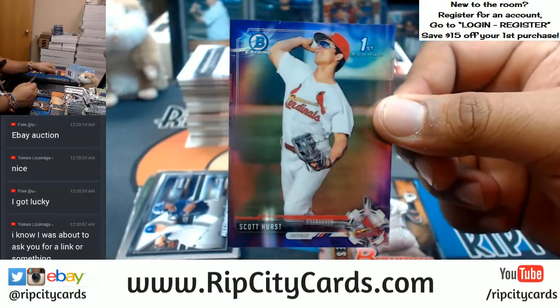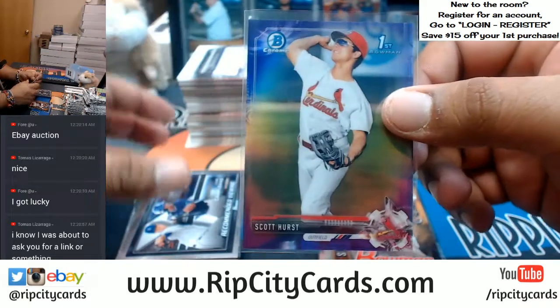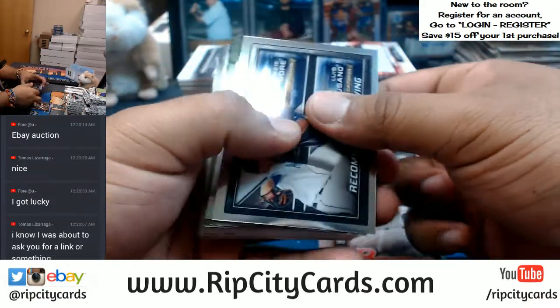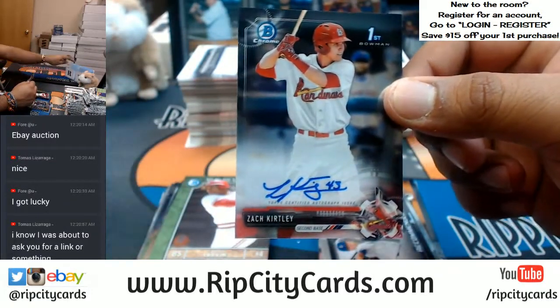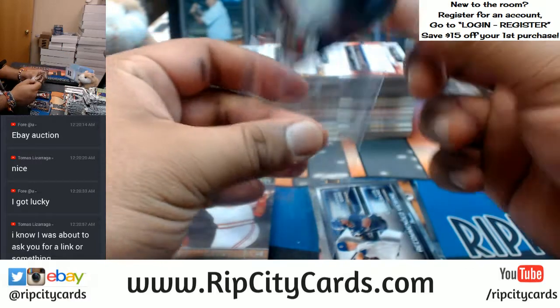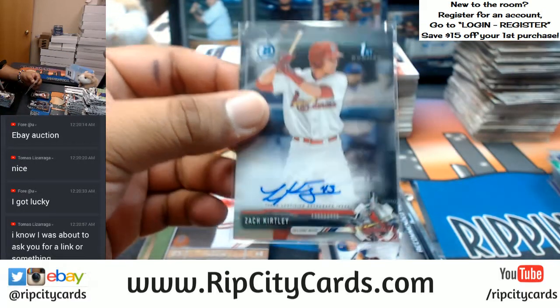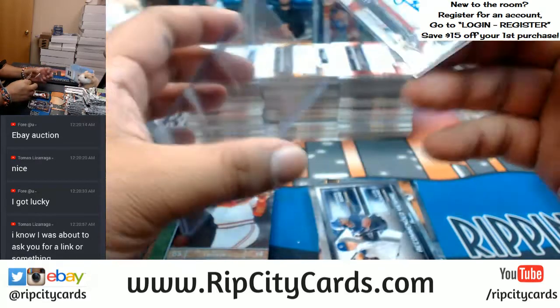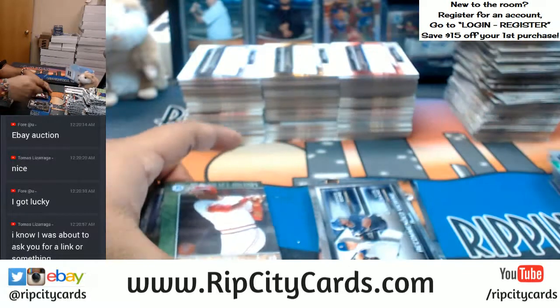Scott Hurst of the Cardinals with the purple — with the autograph. The rare Cardinal auto — don't see too many of these. I haven't seen too many Cardinal hits anyway.